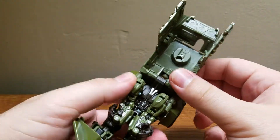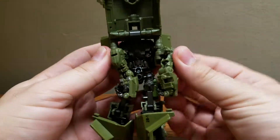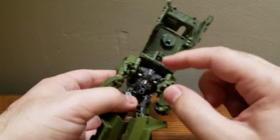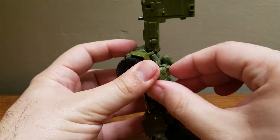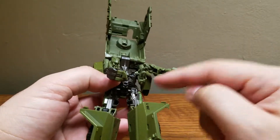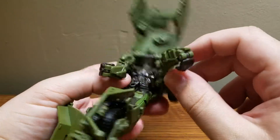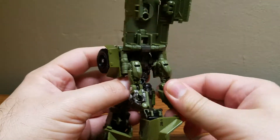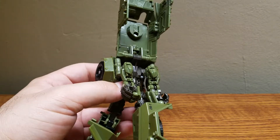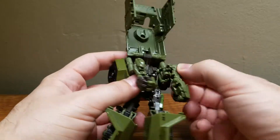Now let's get to his arms. One complaint I have with the transformation is that putting the arms in and folding down is a bit finicky. I wish they would have had a better way of locking this into place — they have pegs, but the ports are weird. You can slide it in, but then the barrel won't fit properly. It's a very wonky design. I wish they had done it a different way.